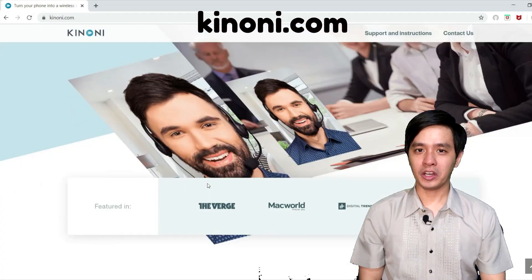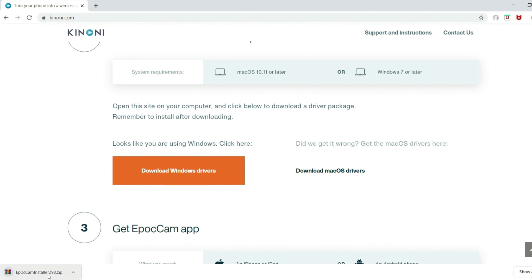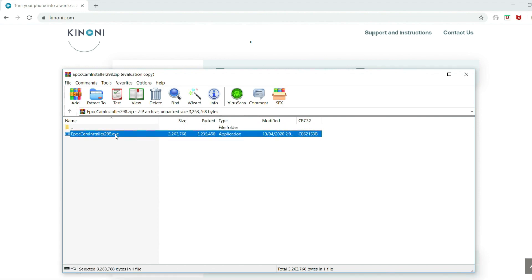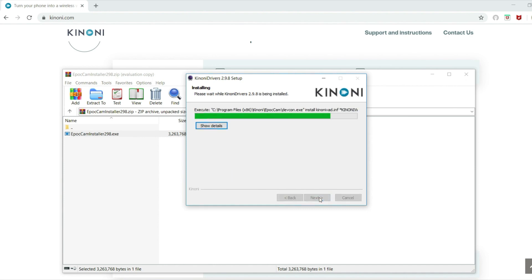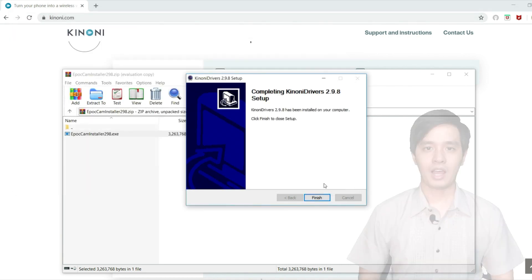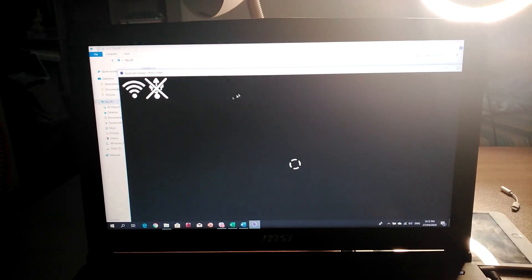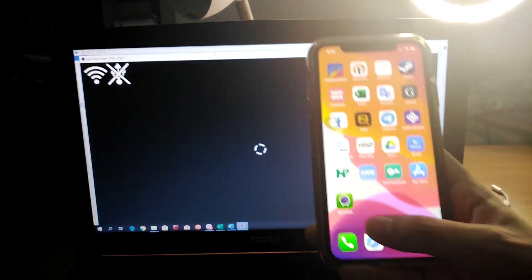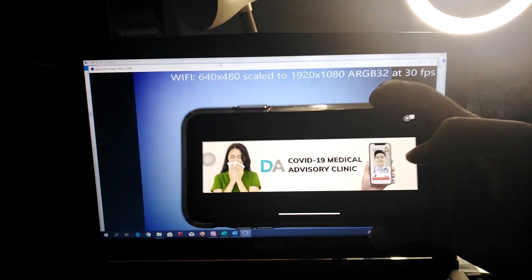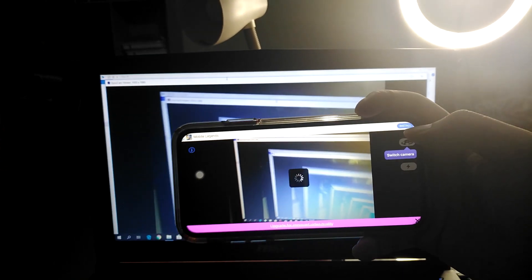Once you download it, head over to pinony.com and download the drivers. This works whether you're on Windows or on Mac. After installation, make sure that both your computer and your iPhone are connected to the same WiFi network. Just open your Ipocam viewer on PC and then open your Ipocam app on iPhone. And now you'll see your Ipocam as a web camera.